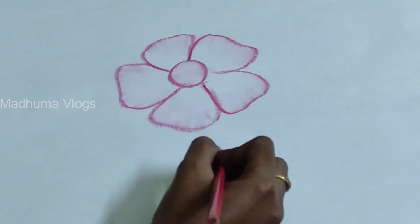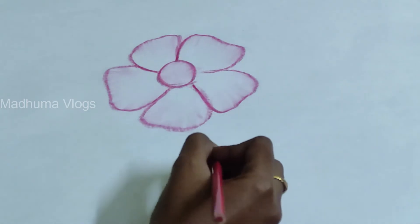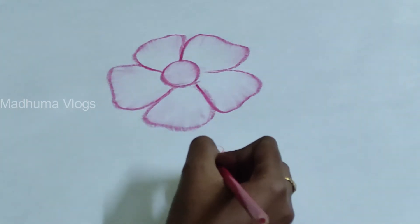Hi viewers! Welcome back to my channel. Today we are going to do an unboxing. You will be able to get the thumbnails. This unboxing is totally art related.